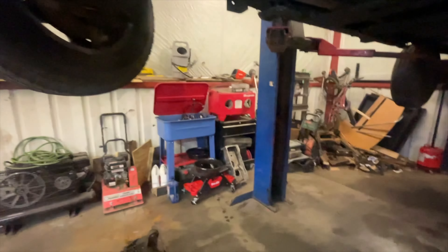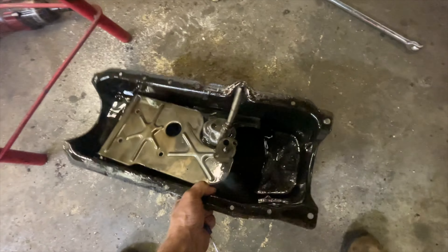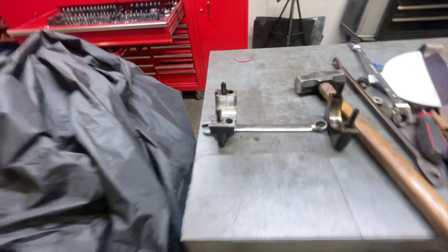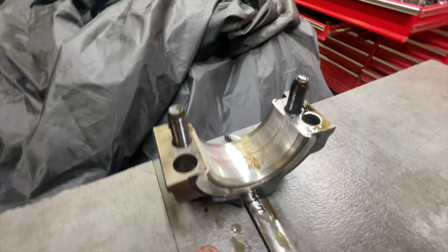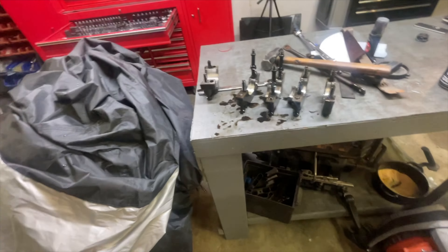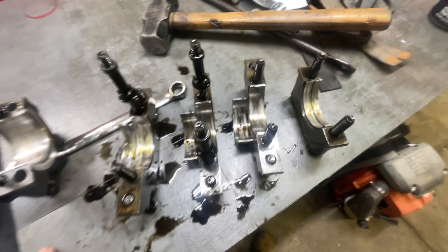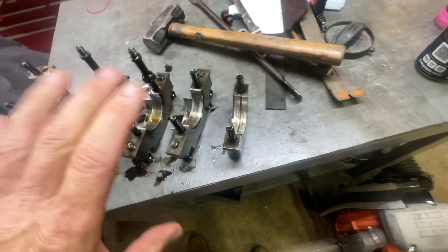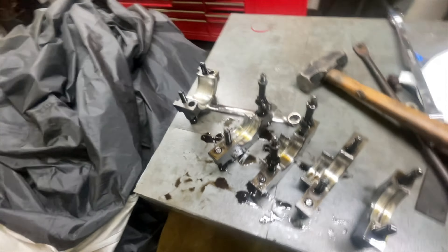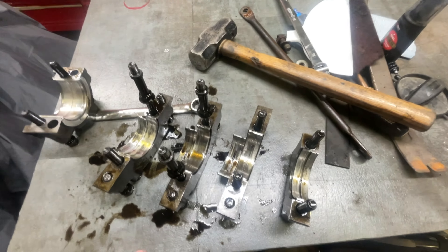I pulled the back cap off and the oil pump. Let me show you the back cap bearing - doesn't look bad at all. Got a little bit of scuffing on it. So here's our final results, and I have a theory on exactly how everything went down. Of course I ran out of oil because that line burst. Like I said, I shut it off pretty quickly, but the motor was seized after that.